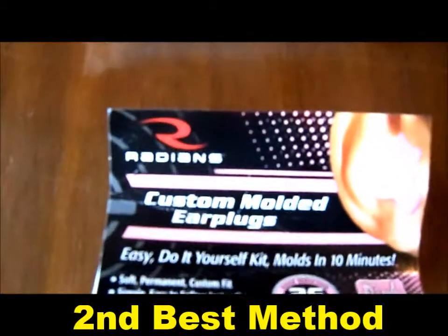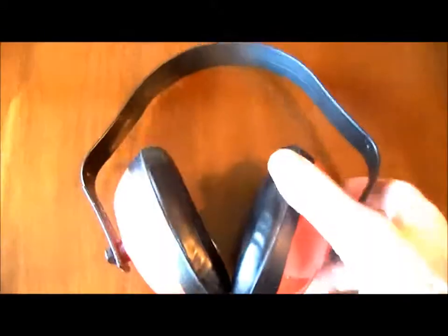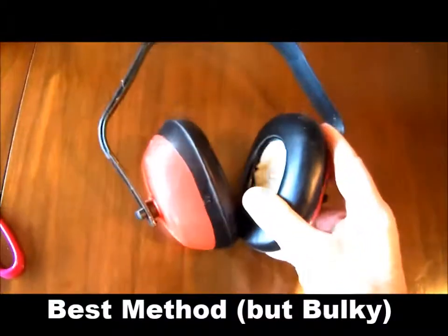I've also got some custom molded earplugs, which is a two-part system, and it fits into your ear. I dip these in water too, and that makes a better seal. I've also got these cheap over-the-ear protectors, which are stuffed with cotton balls, and that makes them work about twice as well.